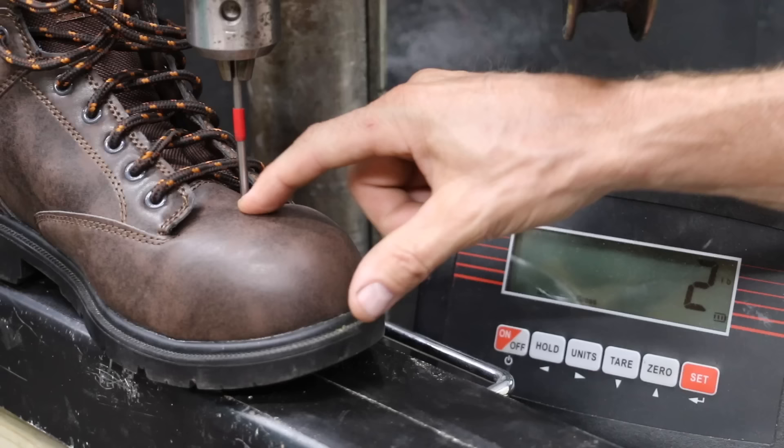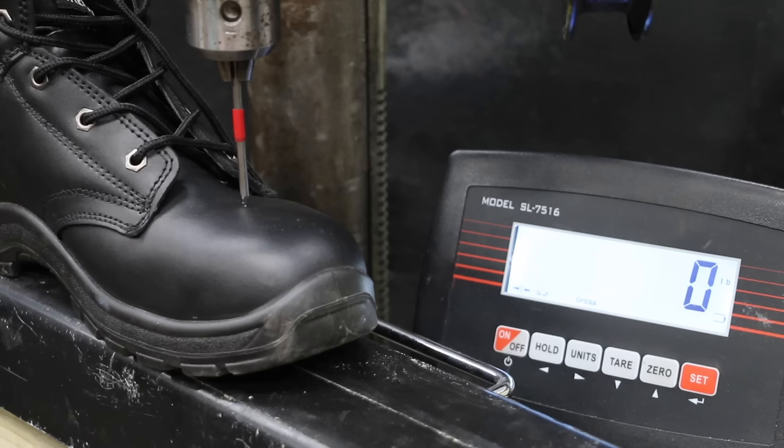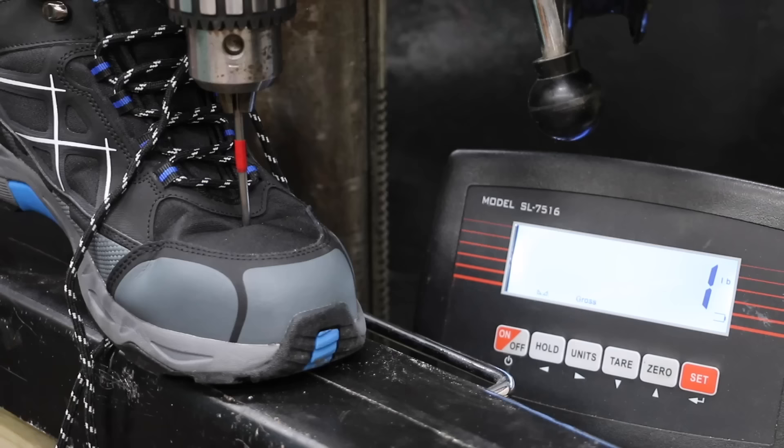A while back, I had a sharp object puncture the top of a boot and caused a foot injury, so let's test that next. The Brahmas once again gave up early at only 10 pounds. The Adtec performed quite a bit better than the Brahma at 49 pounds. The nail punctured the Black Hammer at 39 pounds, moving into second position. The Dunlop takes over second place at 43 pounds. The Larnmurns struggled a little bit on this test at 25 pounds.